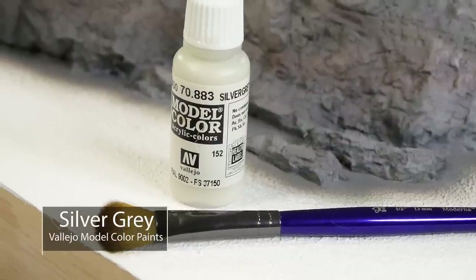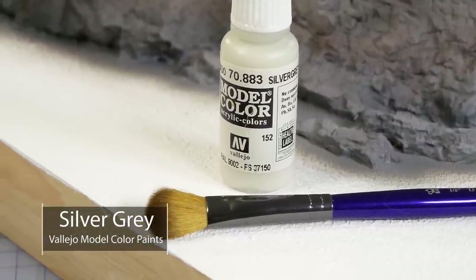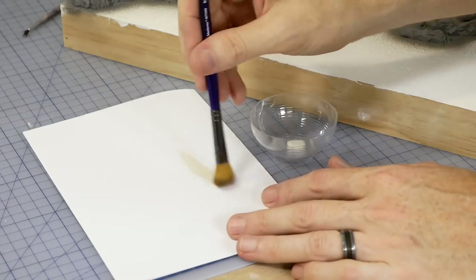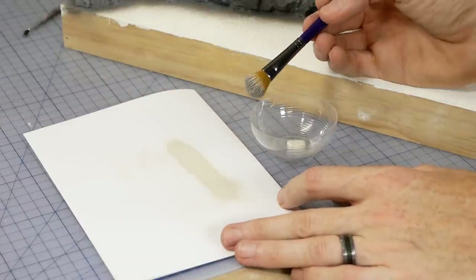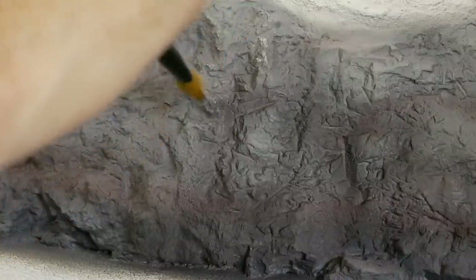Step six is a dry brushing of Vallejo silver gray — using a large brush with soft bristles works well for this job. Just make sure to only have a very small amount of paint on the brush as you gently drag it across the rock face. It's easy to add more color but if you add too much it's very hard to remove.